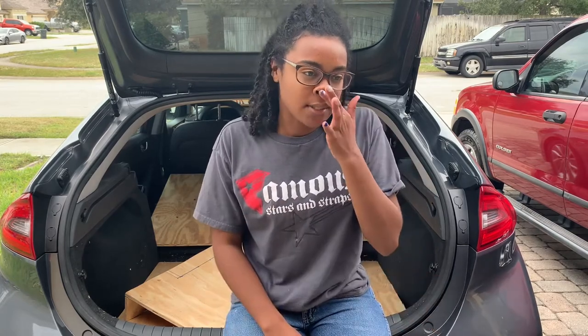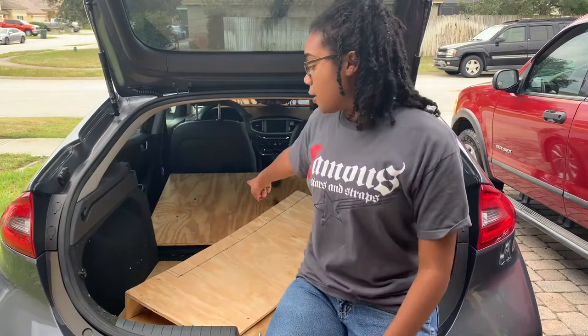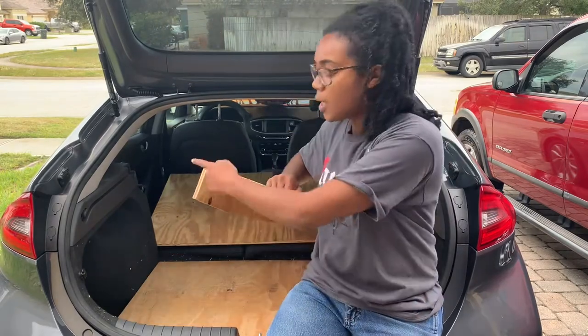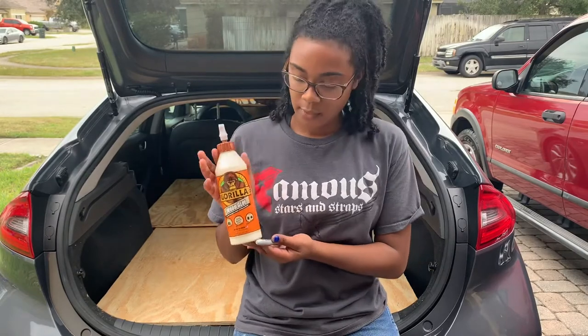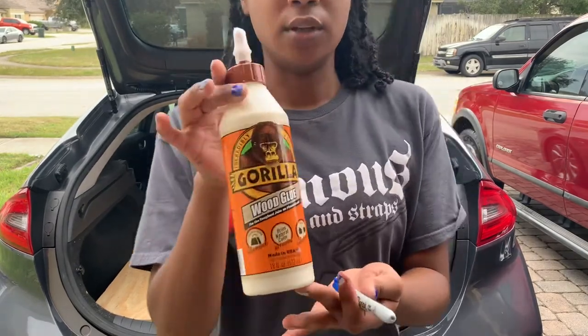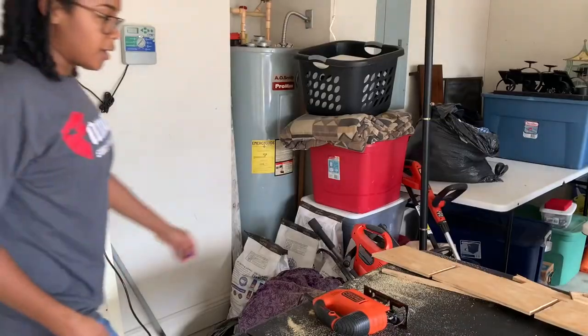I didn't use any nails or screws — none of that. I just used some wood glue for that second platform that goes under this one. I used the Gorilla Glue wood glue, which was about six to eight dollars.